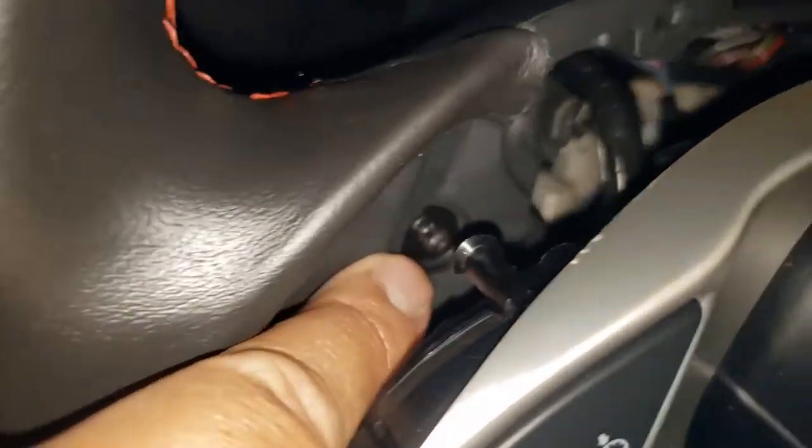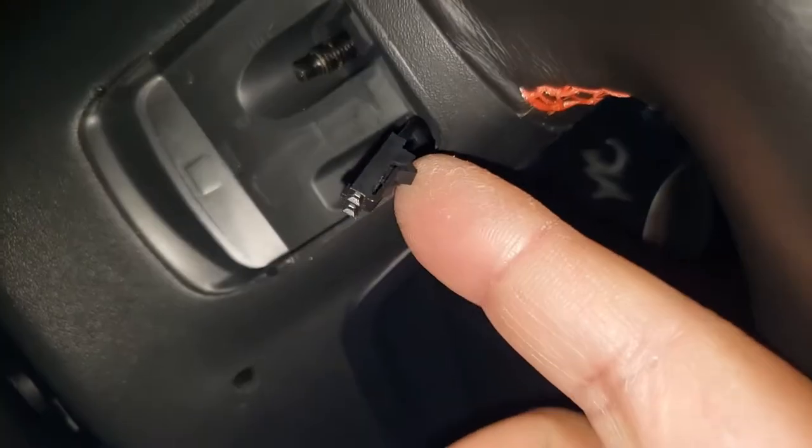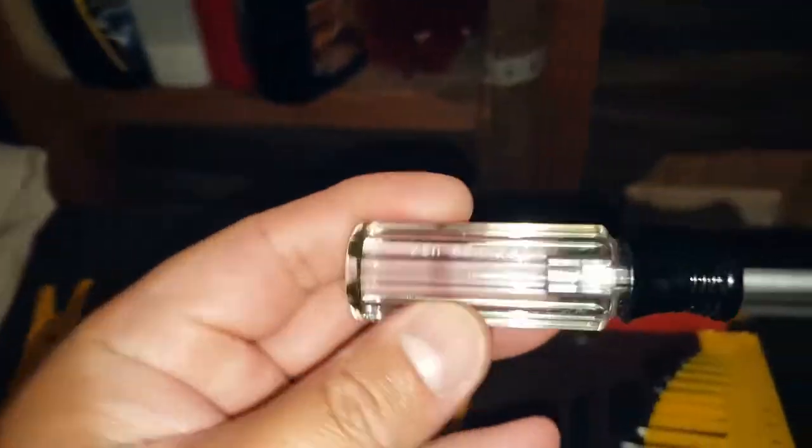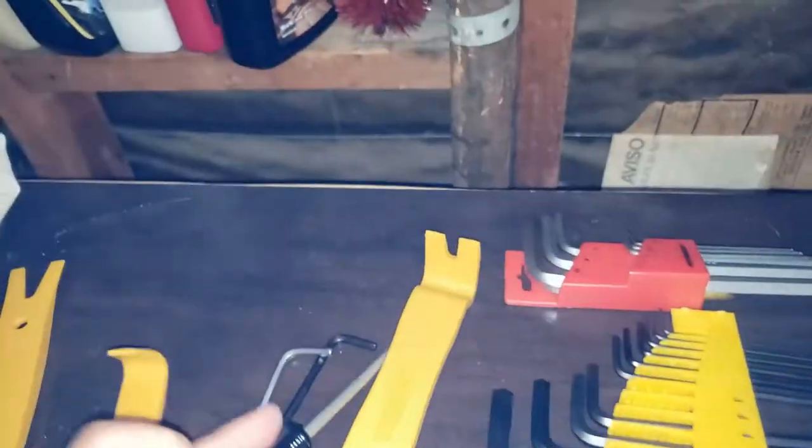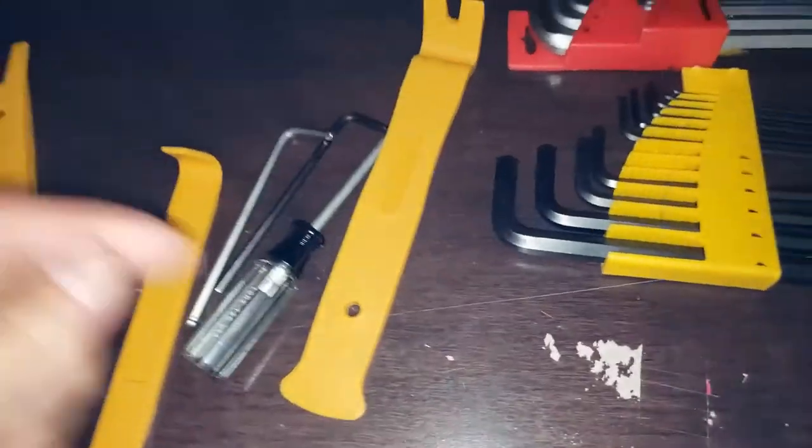Then you can use this hex screw — this little wire attached to the pedal shift. It's called T20 Torx. You can unscrew it and pull out the wire, and you get the pedal shift out.